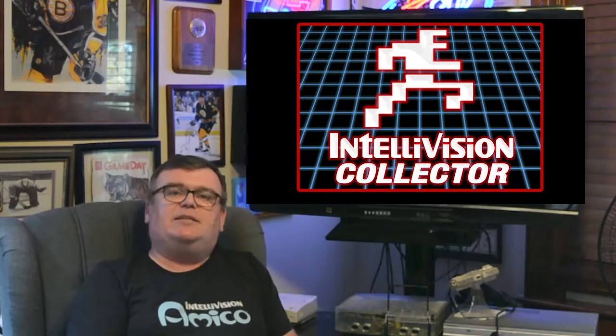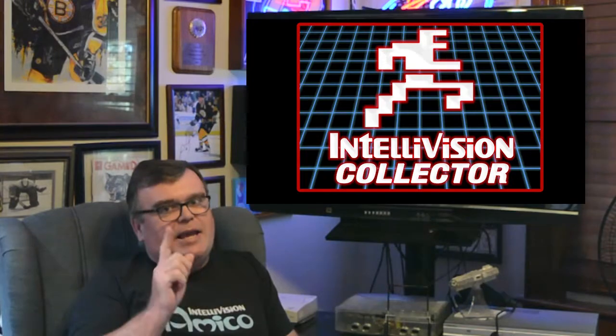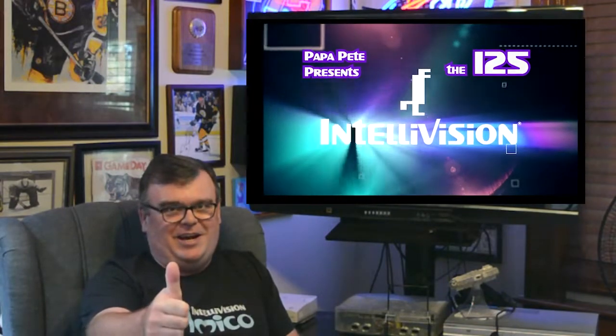Well guys, that's it for today's episode of the 125. Before we go I'd like to give a special thank you to Luke from IntellivisionCollector.com, the official sponsor of the 125. Thanks for spending a little bit of time with me today — don't forget to like, comment, subscribe, and we'll see you next time on the next episode of the 125. Take care.